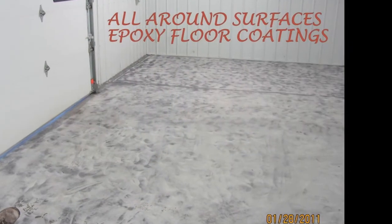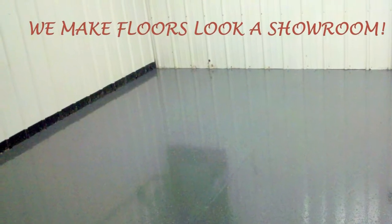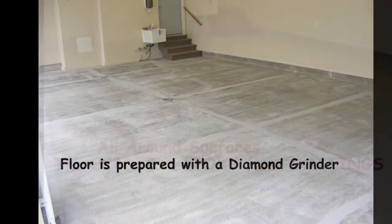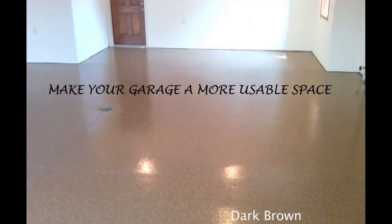Hi, my name is Greg Muller, the creator of do-it-yourself-garage-floor.com. I own an epoxy floor covering business and install epoxy floor coatings and have for some time. I've come to realize that there are a lot of people out there searching for an affordable solution to having their own epoxy color chip floor coating.